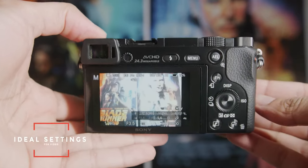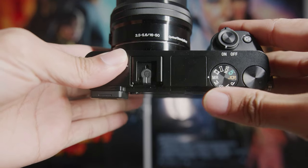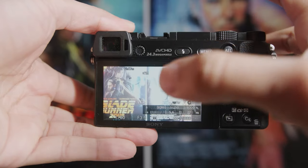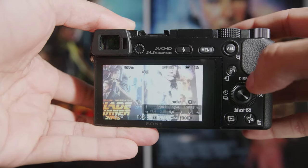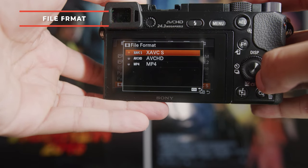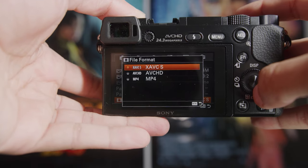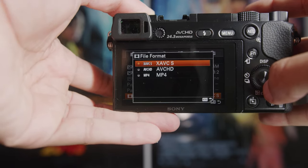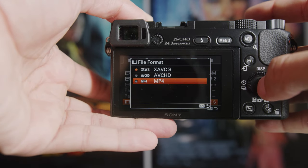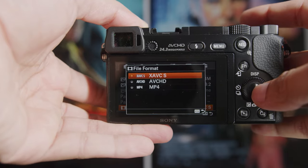Now I want to show you how to set this up ideally for video. Go to the top and make sure you don't shoot video in M mode — go over to the film strip icon, which is for video. This will set everything up for video and show you a better preview. When in video mode, go into menu and pick your file format. You want to make sure you pick XAVCS — this gives you the best bit rate, the most information, and you can really edit your stuff later. If you're tight on space, you can shoot MP4. I wouldn't recommend AVCHD — it's a tricky format and unless you're planning on delivering for TV, I wouldn't mess with it.